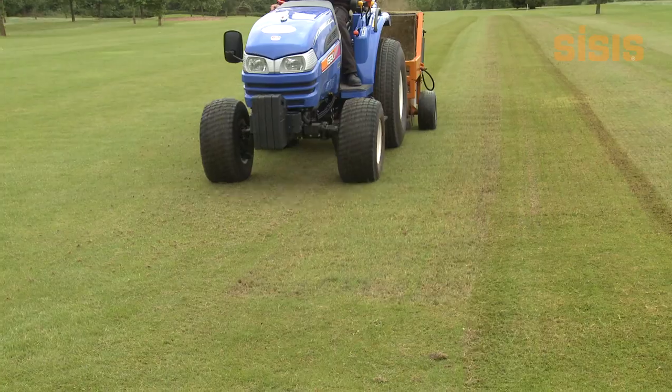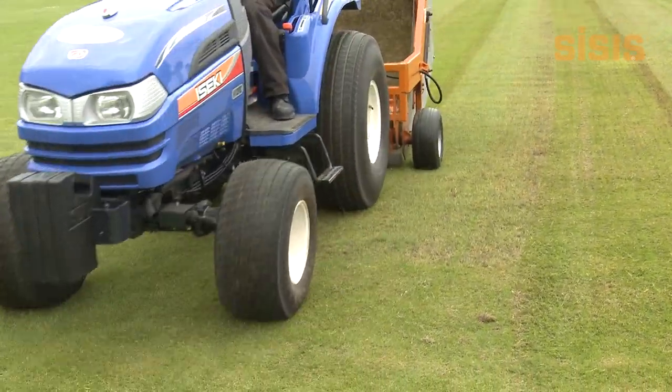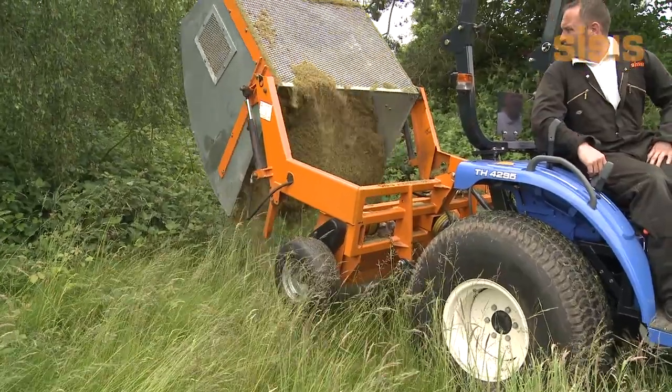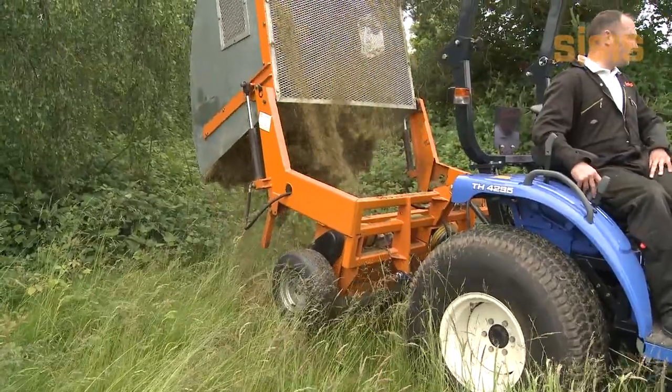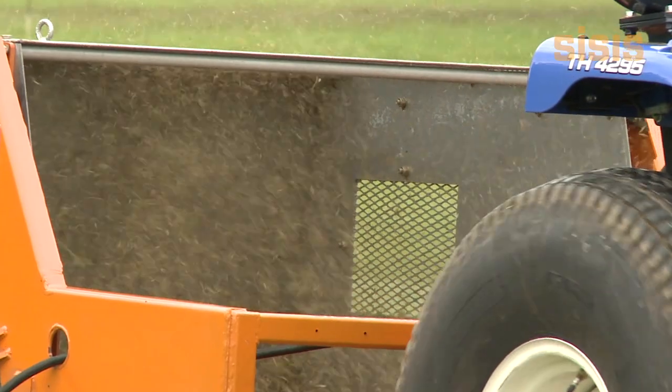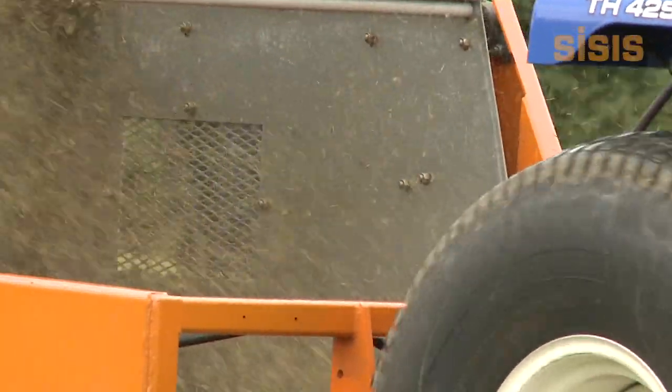The Litter Miner 1200 has a working width of 1200mm (48 inches), is emptied with a hydraulic tip, and has a minimum tractor requirement of 25 horsepower.